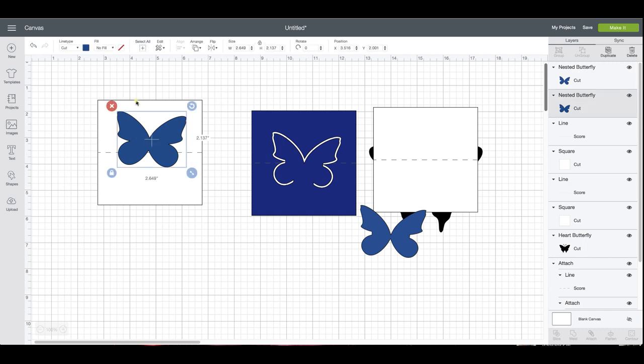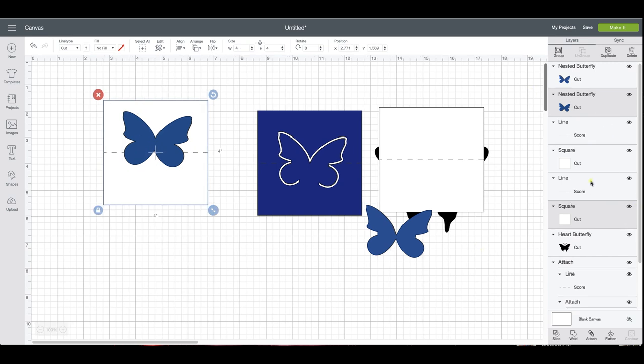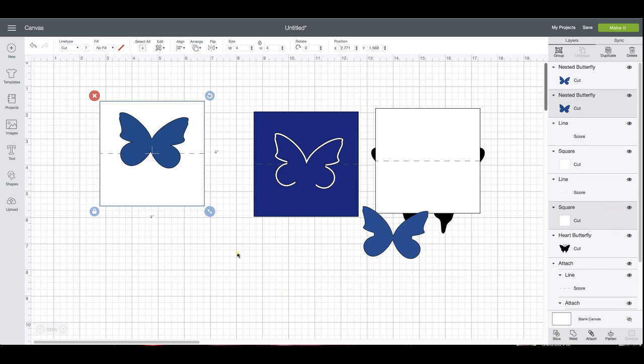Select the butterfly and the card — you're not going to select your score line, because if you do you'll have more than two layers selected and it will not give you the slice option. Let me show you that quickly — if I select it all I have no slice option, but over here in the layers panel I have three layers selected. You can only do two.